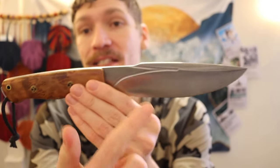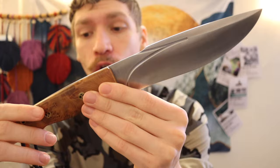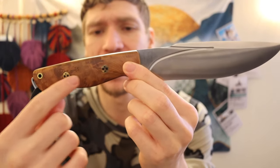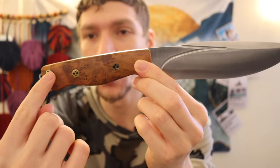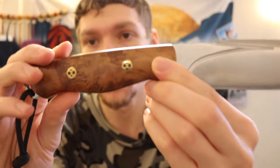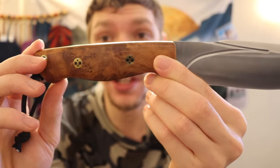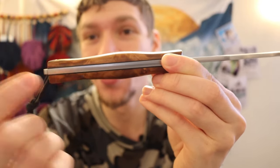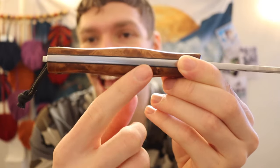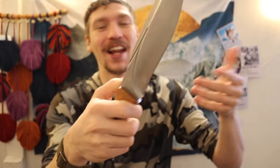This version gets a bit more premium because it uses CPM 3V — the Strike Force originally came in A2 tool steel. Then you have this thuja burl wood handle — not entirely sure how to pronounce the wood name, but it is a beautiful burl wood — and of course those lovely mosaic pins. I absolutely love it. You also have black micarta liners to finish off the aesthetic. It is very pretty.